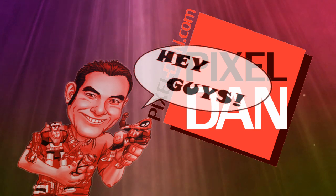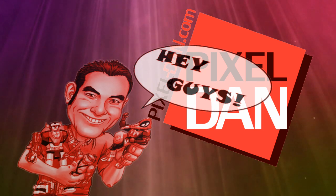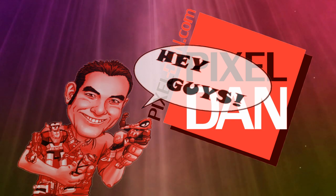Hey guys, I'm Pixel Dan, and this is a review of the Masters of the Universe Classics Spirit of Hordak.